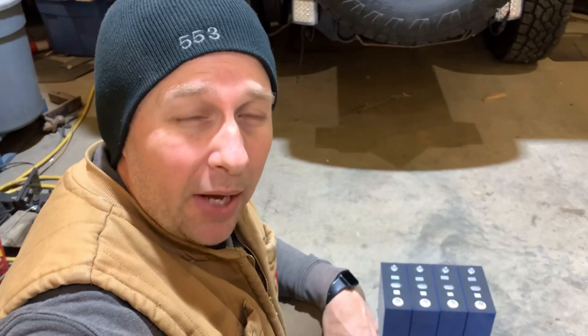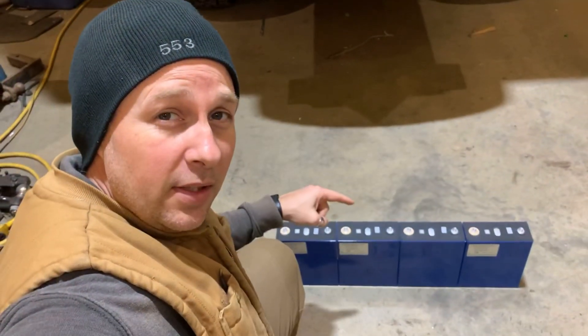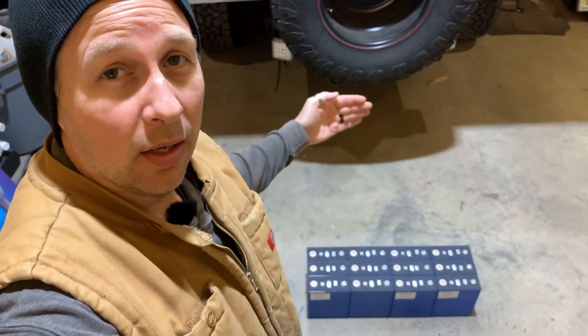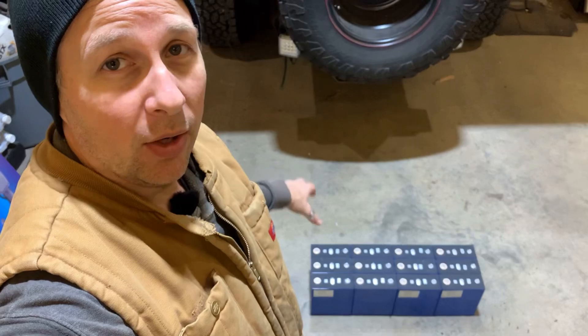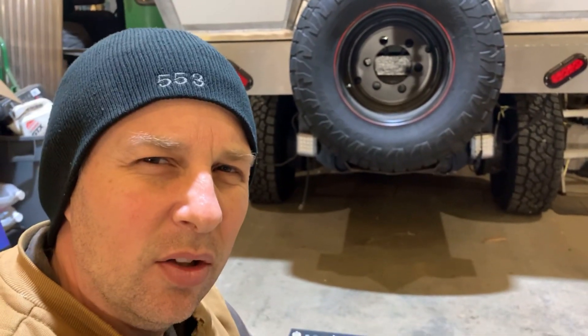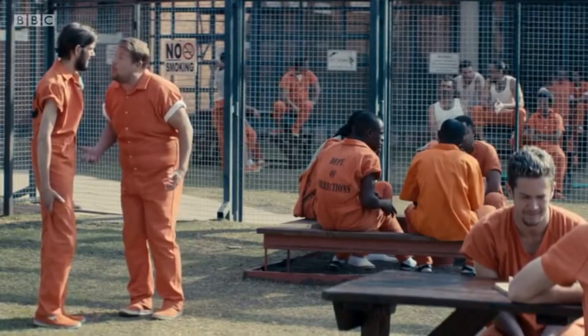A 3.2 volt battery with about a thousand amp hours isn't really going to be much use to us. So what we want to do first is put them in series, then put the series in parallel. That gives us 14.6 volts per row of batteries and a total battery capacity of about 960 amp hours — yes, 960 amp hours, or about 14 kilowatt hours. Is that enough, or do I need more power? More power!